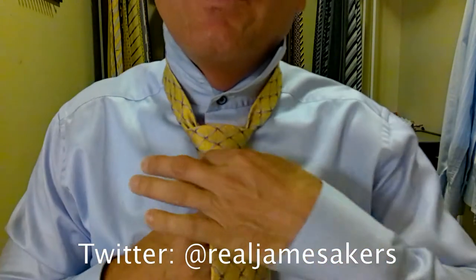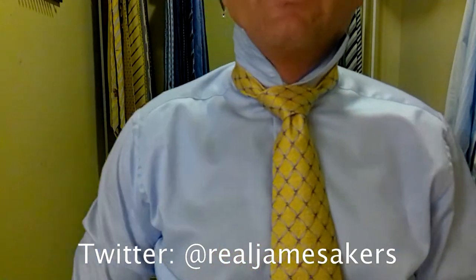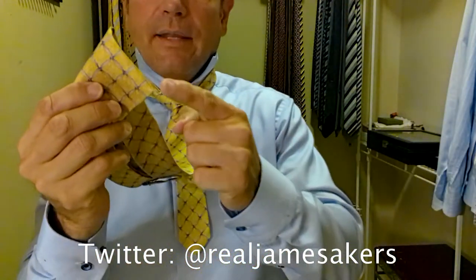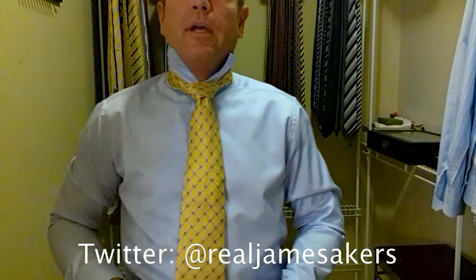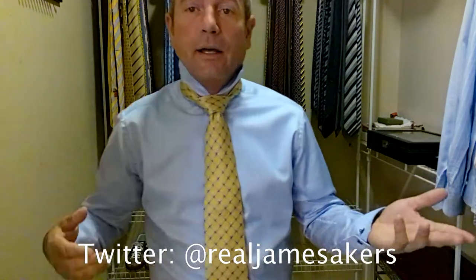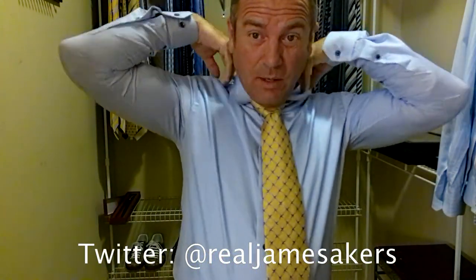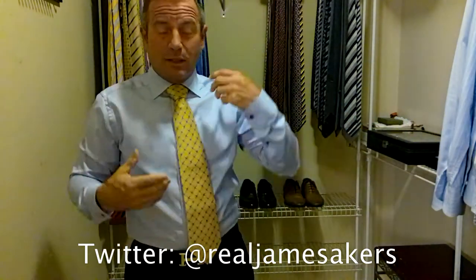Then hold on to the knot, pull the shorter part of the tie — the back of the tie. Bring it up to your neck. Everyone check for the length. We want the tip of the tie to come between the top and the bottom of our belt buckle. And we are dead on right there. So I did good for a brand new tie picking that out. Let's pull the collar down and see how this comes together. I get asked a lot of times: how do you always get the length perfect?